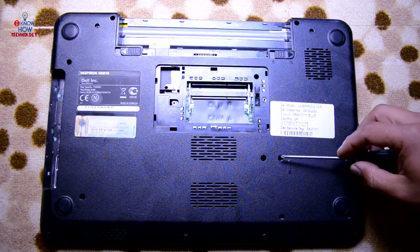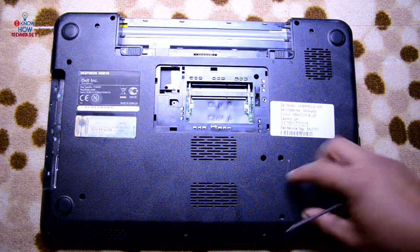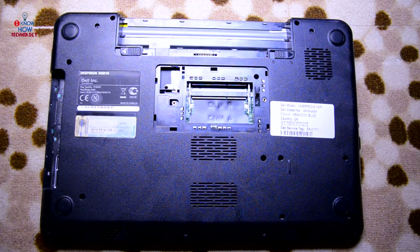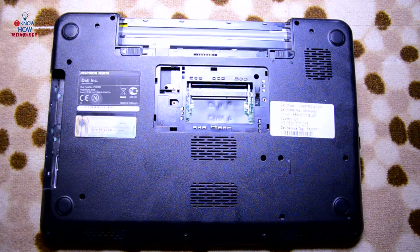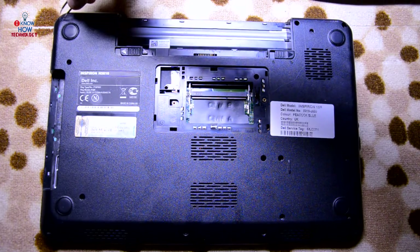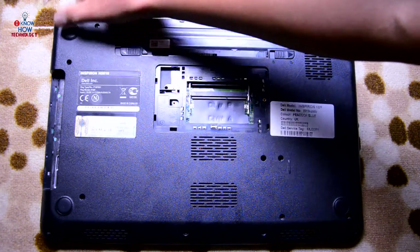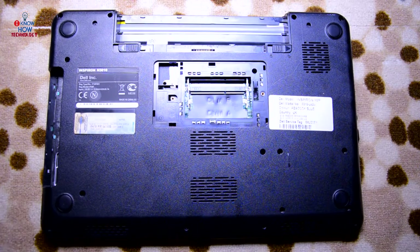There are two to four screws over here that are for the hard drive, but this one does not have a hard drive so it's already been removed. On the top right and top left there is a screw cover — take this cover out and then you will be able to remove the screw underneath. Let's start removing the screws now.